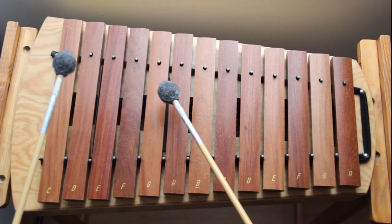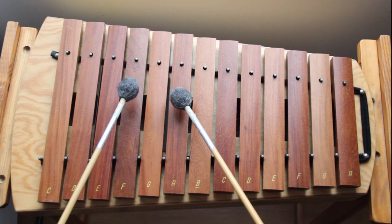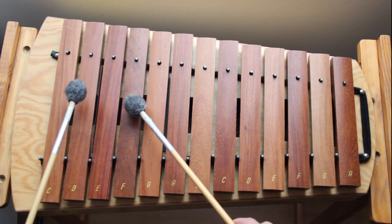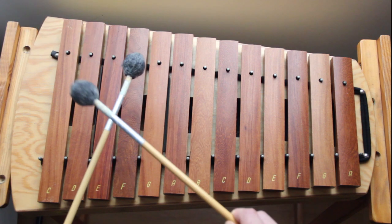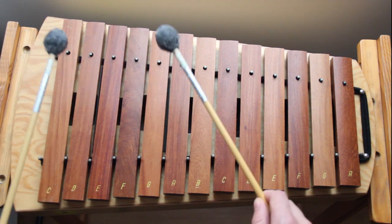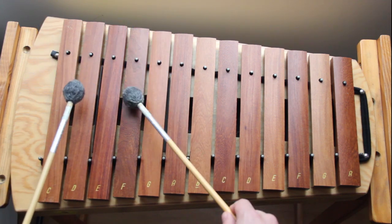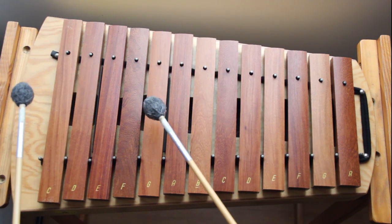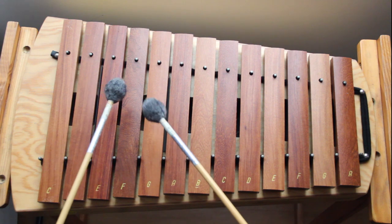Now if you've got the coordination, also add the low D with the last A, so it gives you a bit of harmony. Let's put all that together: one, two, three, four. Let's try that twice in a row: one, two, three, four. Now we can put everything together — the D idea, the C idea, the D idea, and then that new ending. If you've forgotten anything just go back and relearn that part: one, two...